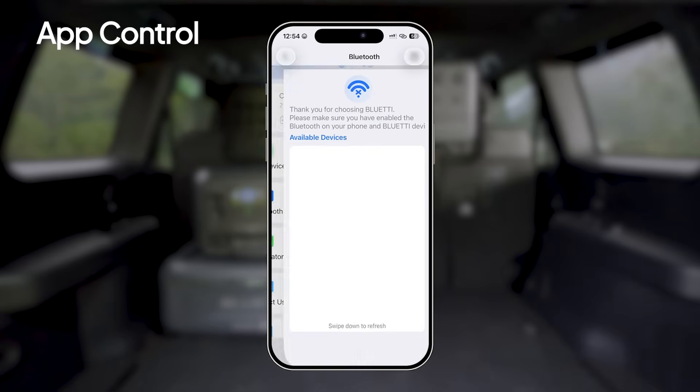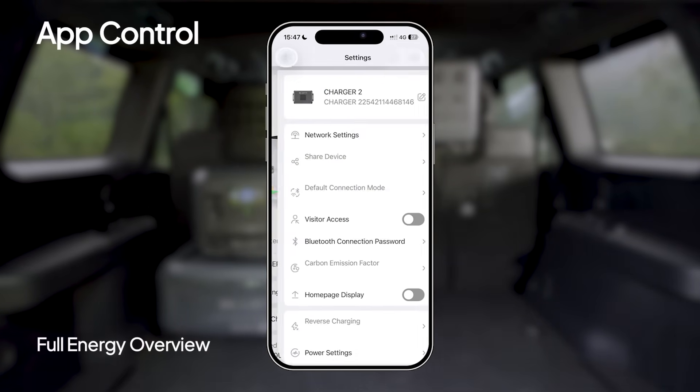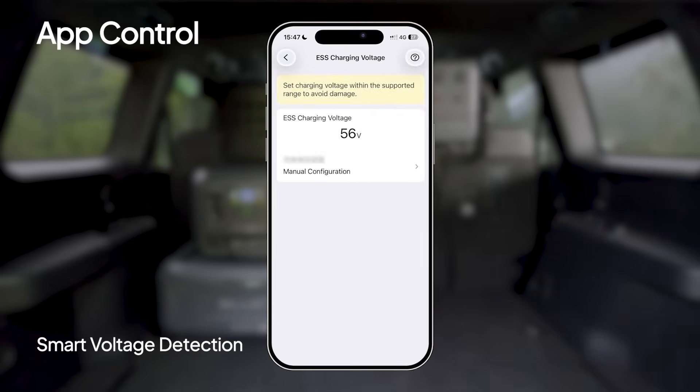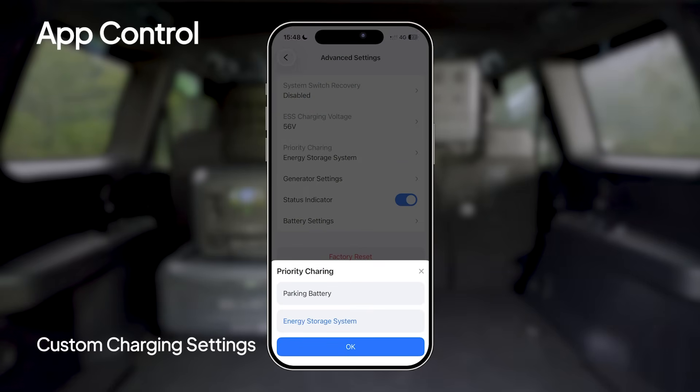Now pair your device in the Bluetti app. You get a real-time view of your power flow, battery status, and more. It even detects devices and automatically adjusts the output voltage to fit your setup. You can also customize your charging just the way you like.